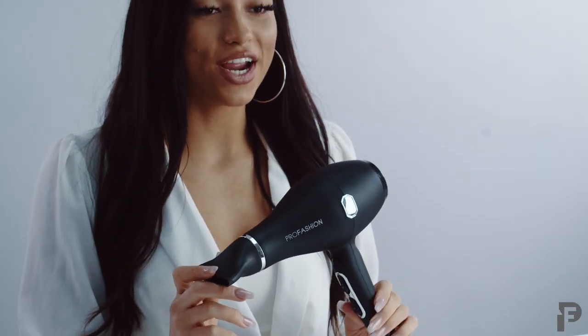Our Pro Fashion hairdryer is equipped with two speed settings and three heat settings. It also includes a cool shot to cool down your styles, and like our other Pro Fashion tools, it's equipped with our Ionic technology. The Ionic technology is going to provide natural moisture for your hair, reduce any frizziness, and create sleeker, shinier, and bouncier styles.